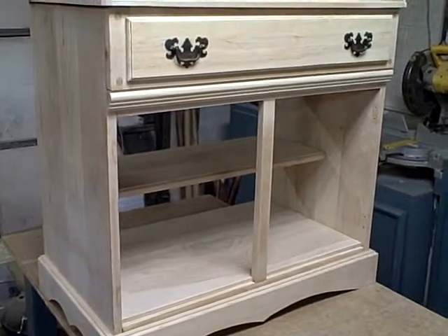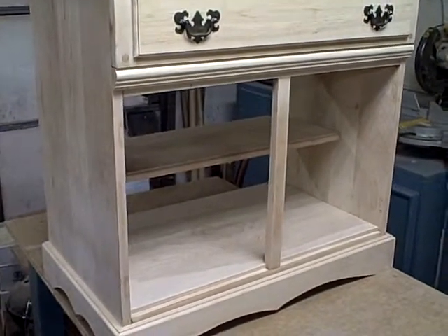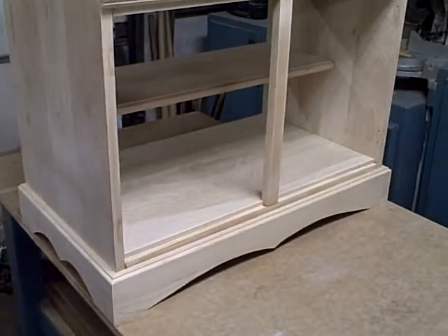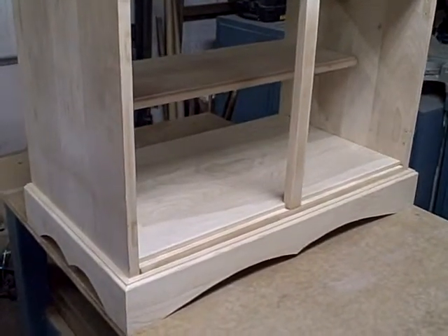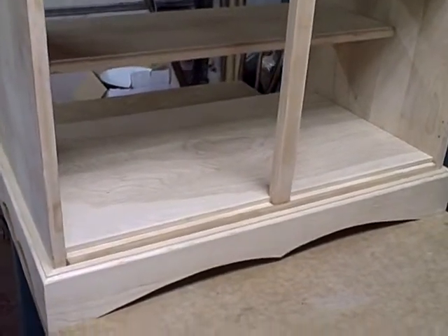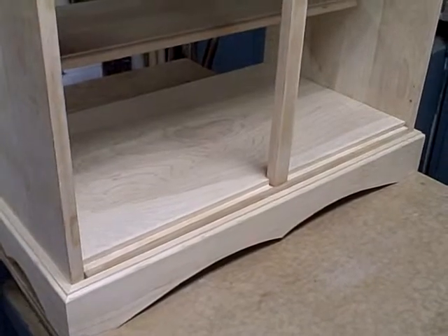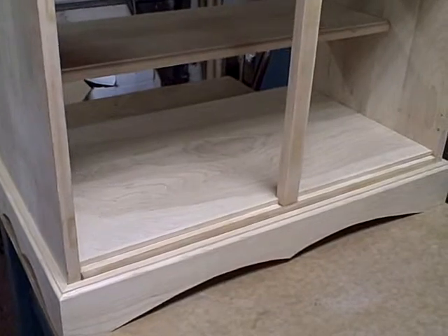In the last video segment I told you I was going to take some half inch thick birch plywood and make a bottom shelf for this unit. When I went to look through my stock I couldn't find any half inch thick, so I ended up using three eighths inch thick birch plywood for the bottom shelf. I think that'll be fine — when you think about it, a lot of the new stuff you buy, you're lucky if you get a quarter inch thick in the base of your drawers, so this will be sturdy enough.